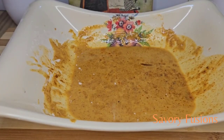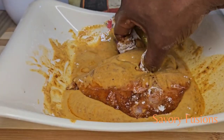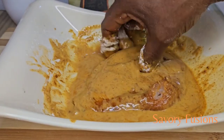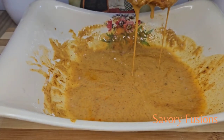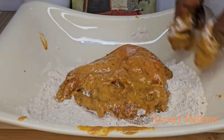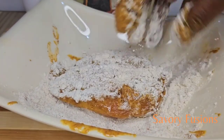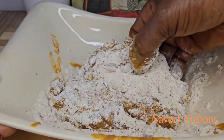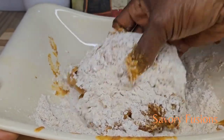After the chicken has been marinating for 30 minutes, we are now going to dip it into the wet flour mix. Give it a very good dip, then put it in the dry flour mix. Make sure that the flour touches every part of the chicken.